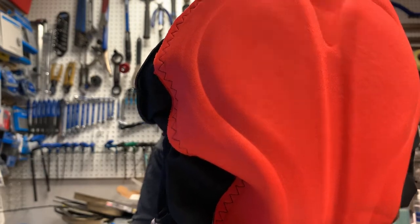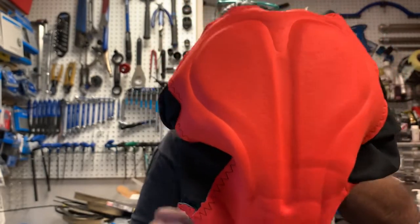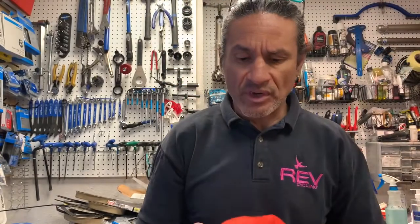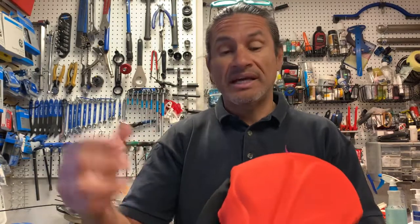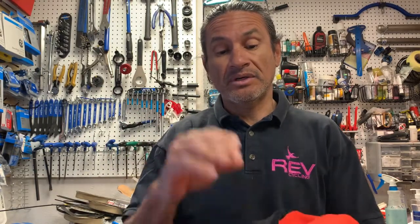By the way, this is almost identical in the women's bib short — just a tiny bit of contouring difference — but otherwise it is the same chamois, same construction, same triple density. And all of it is the same basic design; the top sheets can just be a little different.